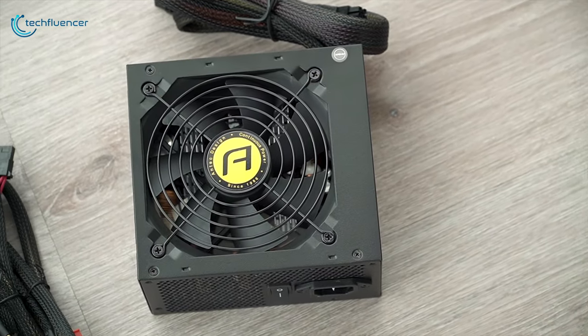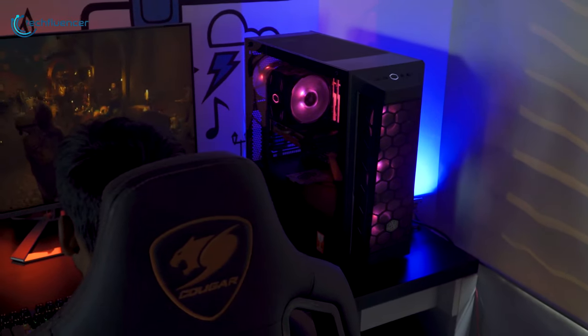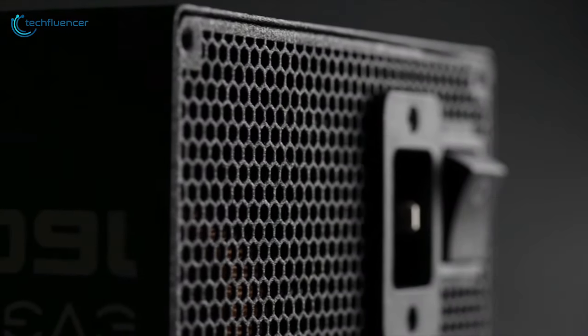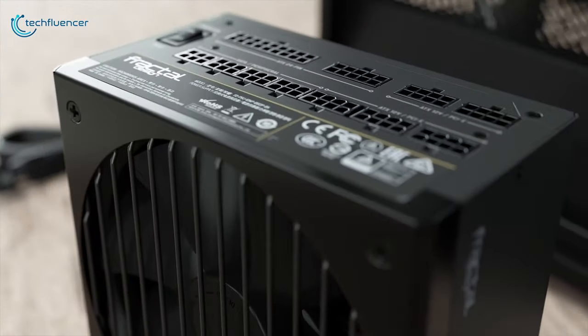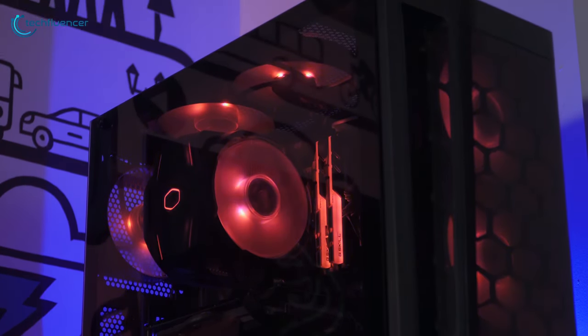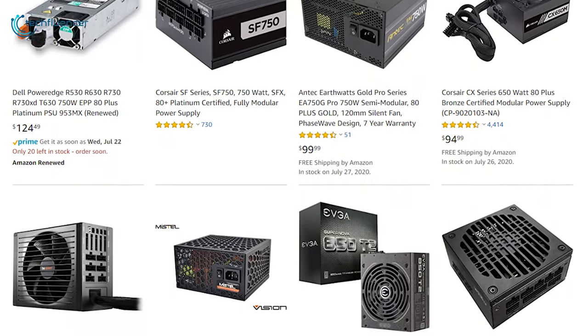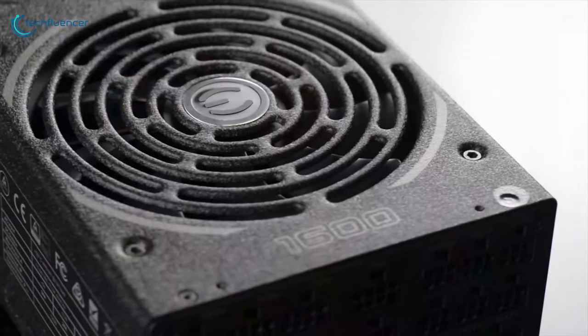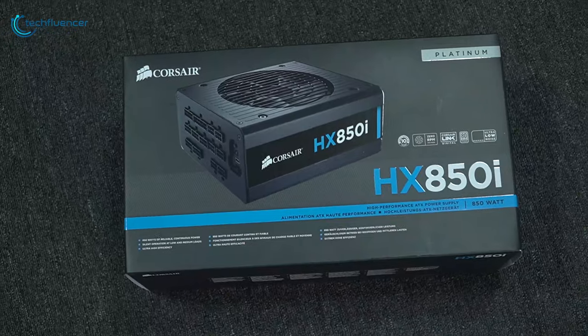Power supply units are one of the most important pieces of hardware that any PC gamer looking to build their gaming rig should consider carefully. Using an 80 Plus Platinum power supply guarantees you to operate your PC at a maximum 92 percent efficiency, giving you enough power to juice up your high-end graphics card and processor. To help you find the best platinum power supply for your needs, we have come up with a list of the five best 80 Plus Platinum rated power supplies for your next gaming build.